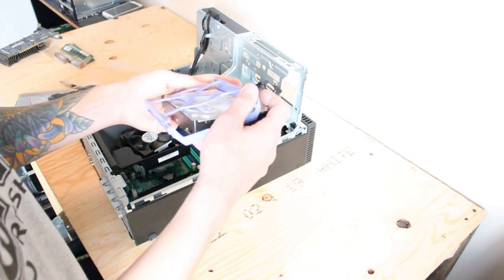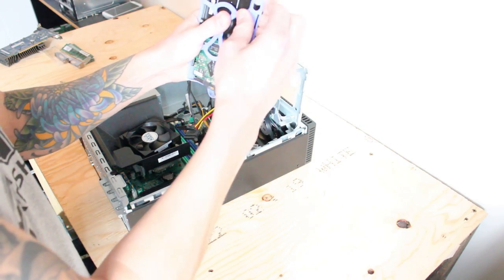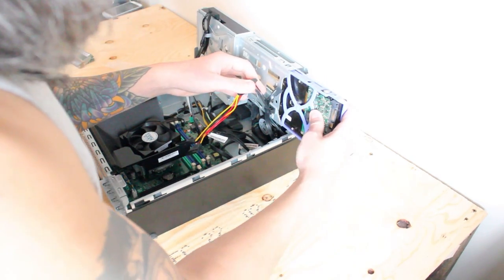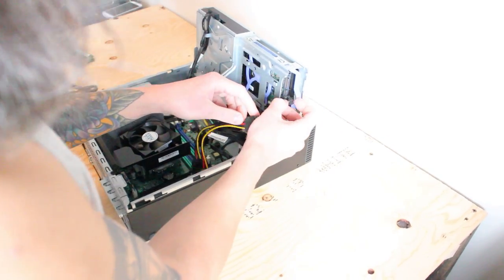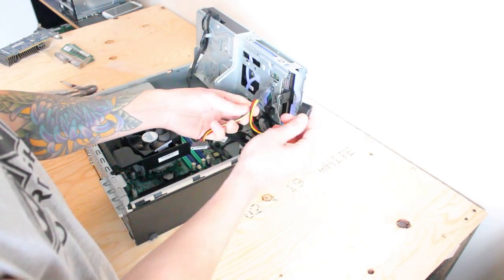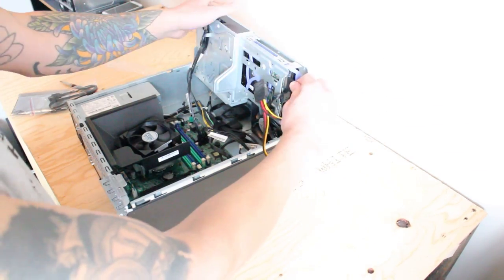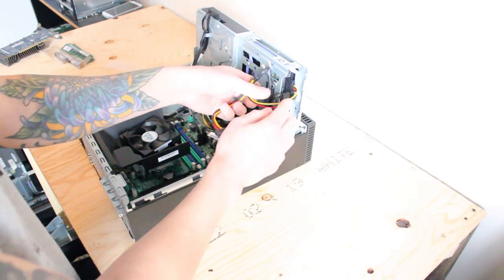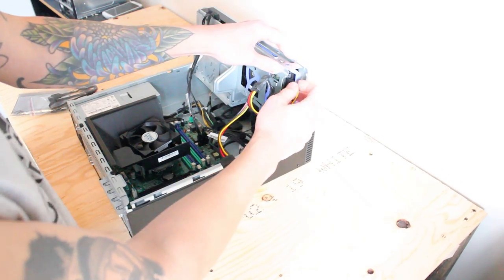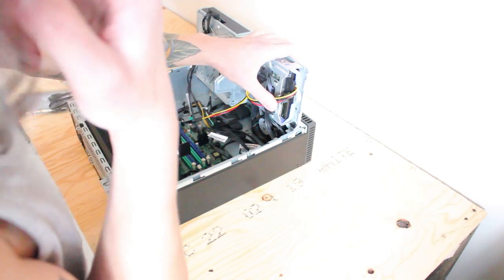Just have to line it up correctly. Plug our SATA cable in, and the SATA power cable in. Luckily, there's just enough space — this is not a 90-degree cable. There's just enough space to tuck the cables in. We should be okay.